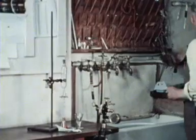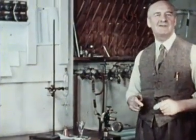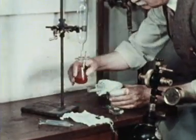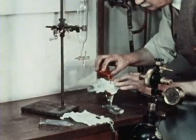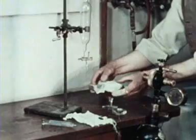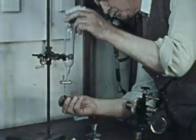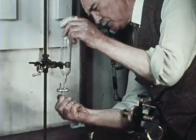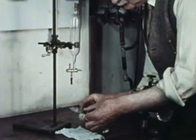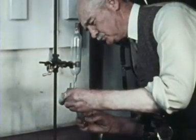Alternatively, it might be a solution of haemoglobin. We can't be sure. Either way, it makes little difference to the demonstration. To make the gas mixture required, he must introduce oxygen in the form of air into the tonometer. At the moment, he is only measuring the volume of air approximately. He will analyze it later.